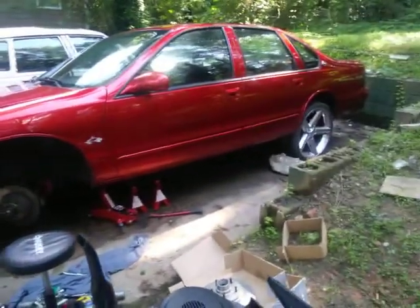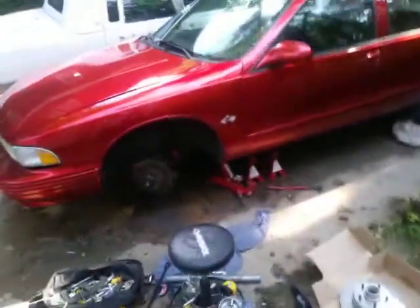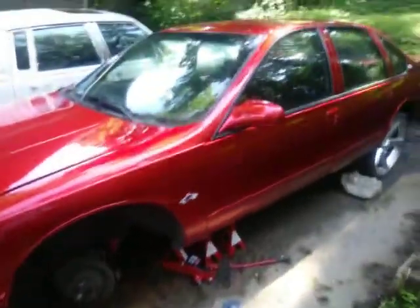Extreme Base here, putting some work in on the 96 Impala SS - about to do the rotor change. I thought I had all this stuff done but you know how these shops are.